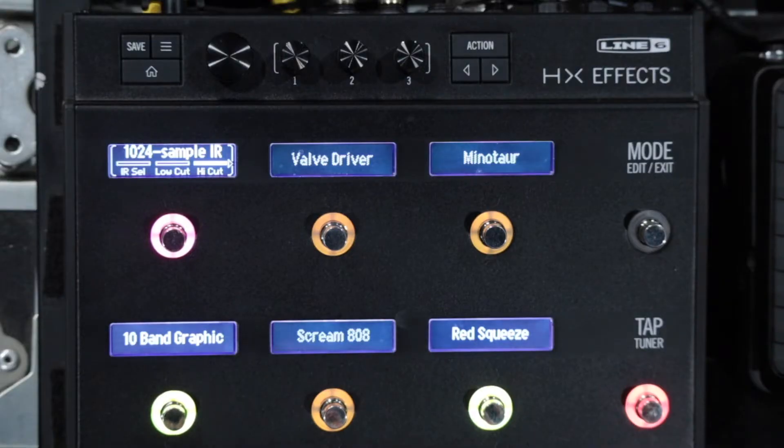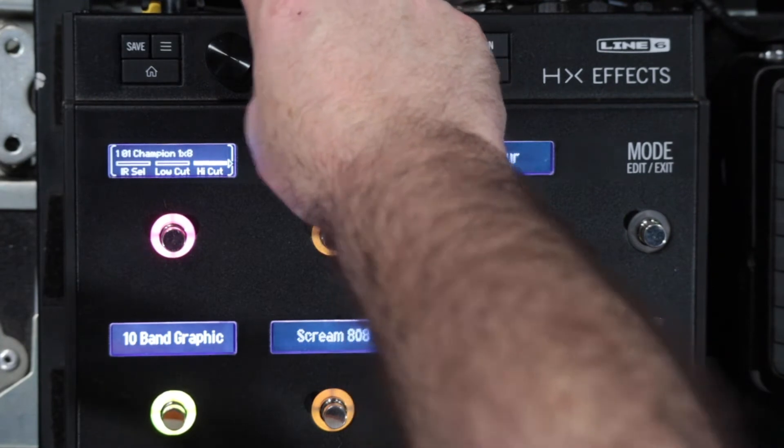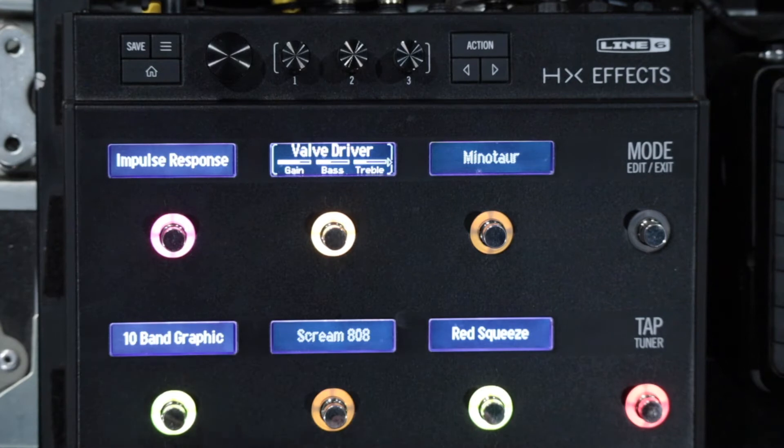I have found 10 different IRs here. The first one is like a little Fender Champ with an 8-inch speaker in it. Just so you all know what I'm talking about...